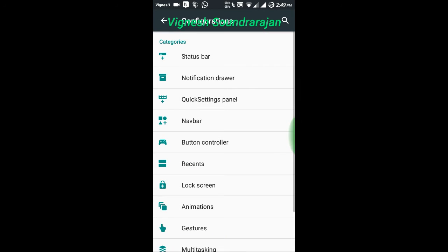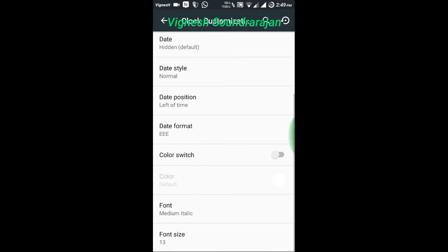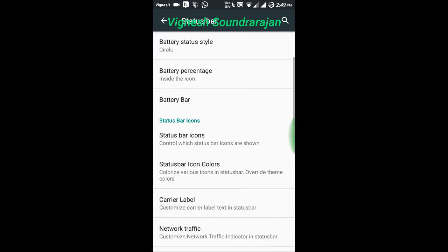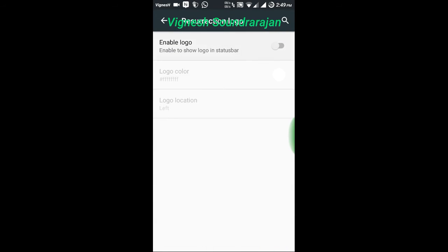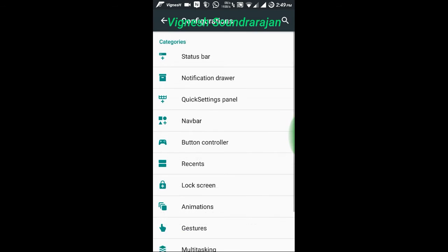This is the configurations. And here you can see the status bar customizations, clock customizations, and everything. Battery style, battery percentage. And here you can apply the Resurrection Remix logo also. And you can have 3G instead of H+. And here is the notification drawer — force expanded.